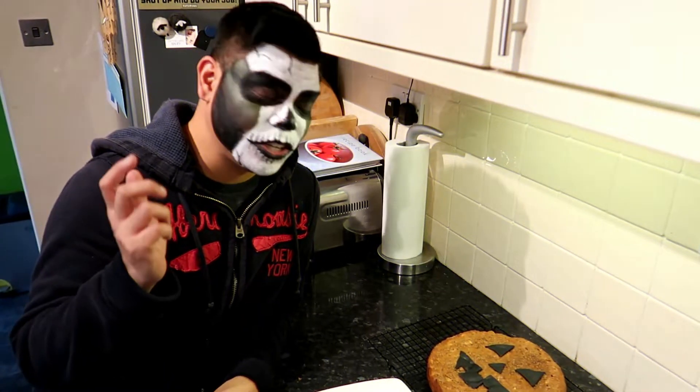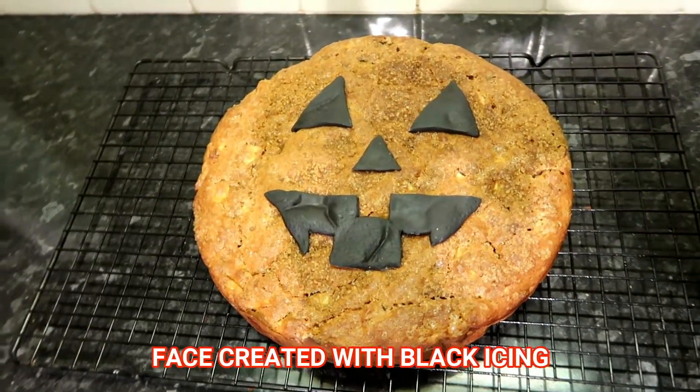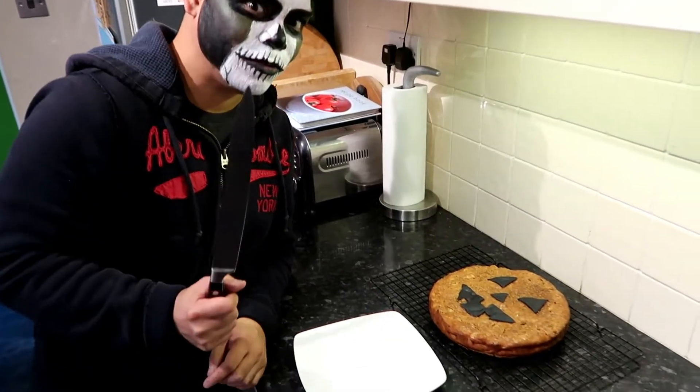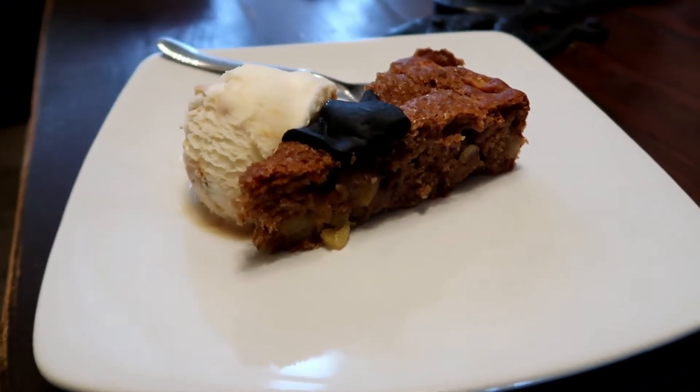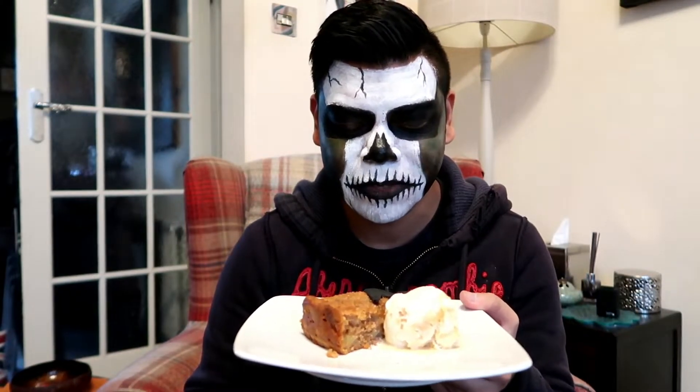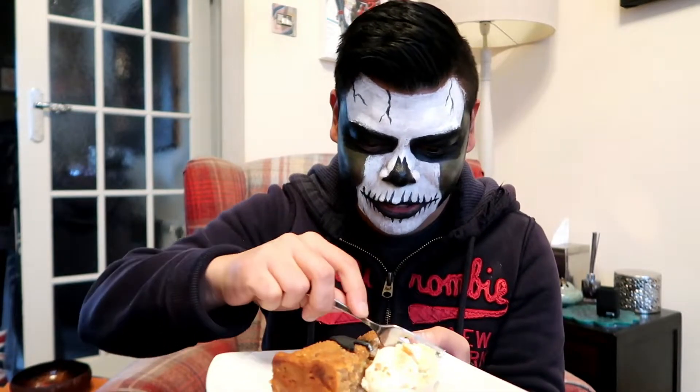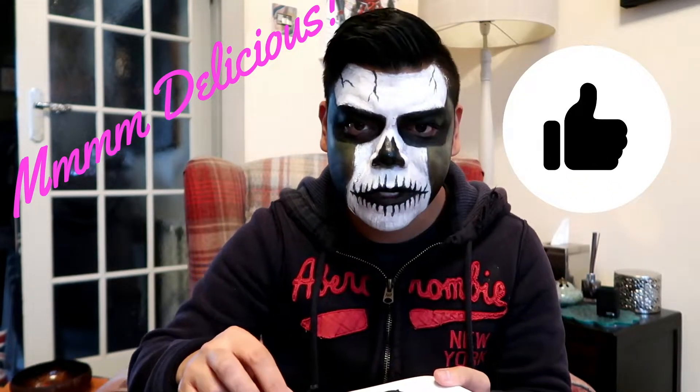We're just going to cut this final piece of our work — the finished product. It looks like a flat pumpkin but it's an apple cake. We're going to cut it now and taste it with some vanilla ice cream. It's moist and sweet — really nice. You should try this, guys!